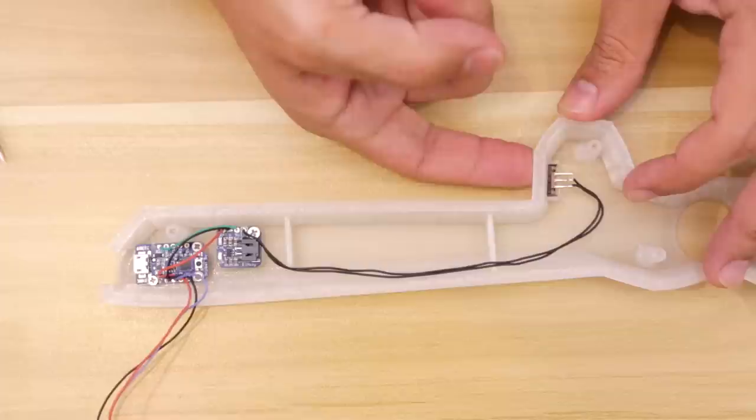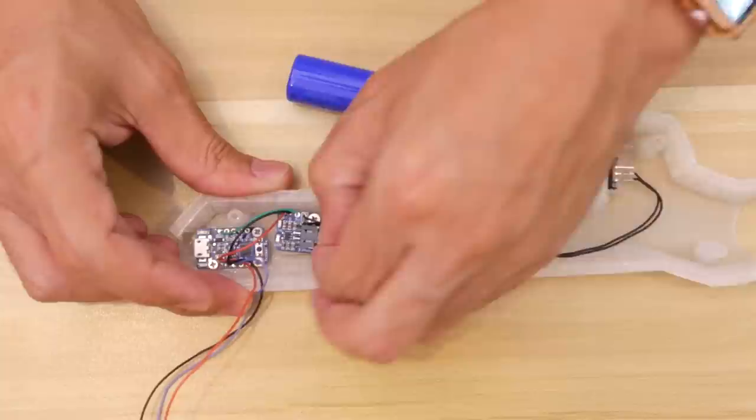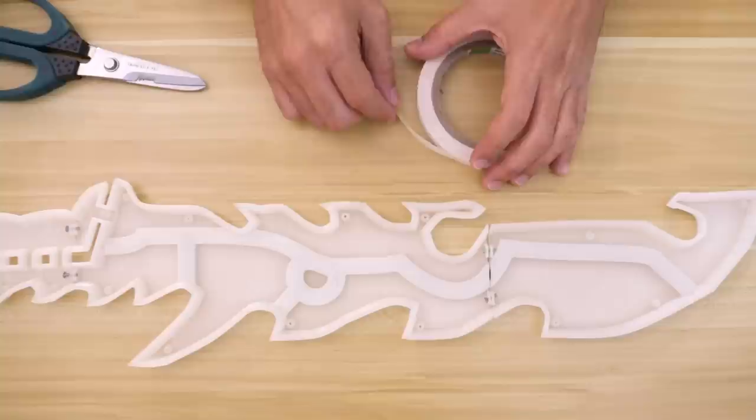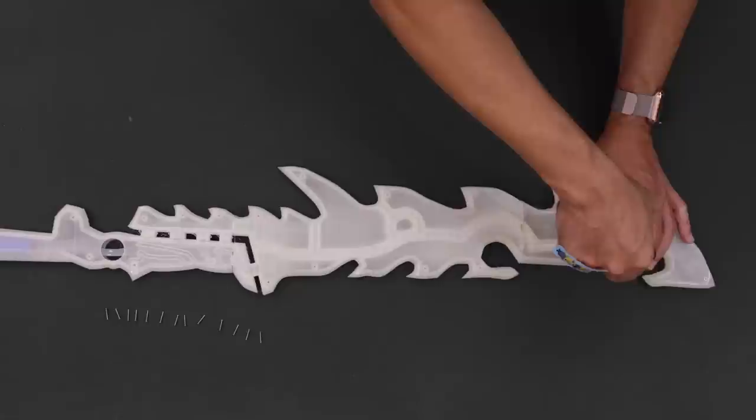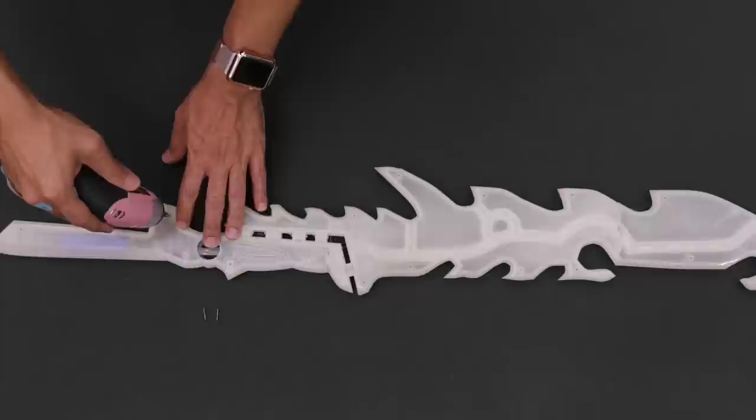Now we can install the battery, which connects directly to the USB charging circuit. The battery fits in between two walls so it's secured in place. We used Nitto tape to keep the NeoPixel strip attached to the blade — you'll have to position it so that the LEDs shine outward. The strip is flexible so it can follow the contour of the blade. Once it's set in place we can fit the other half over the blade and close it up, securing the two halves tightly together with a handful of screws.